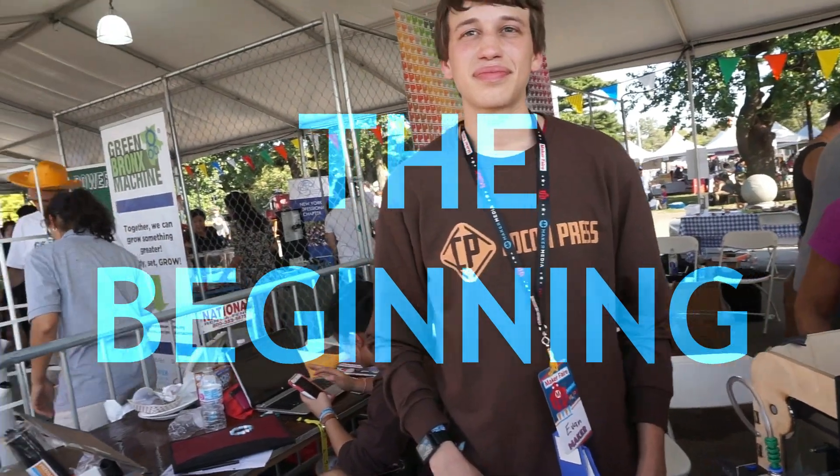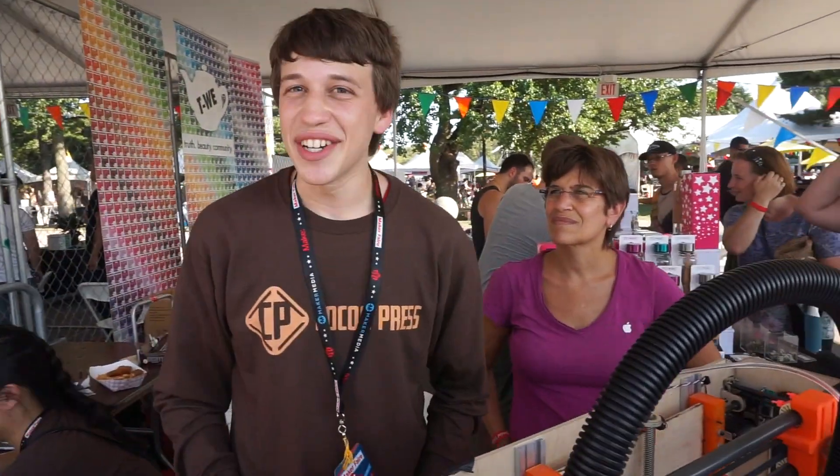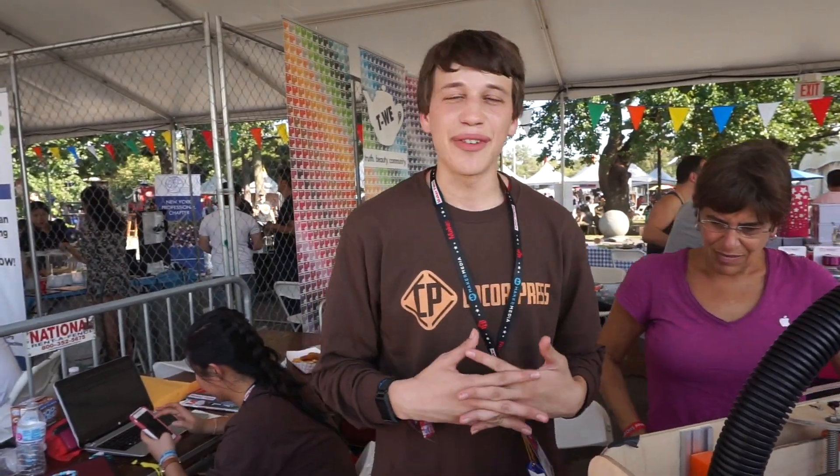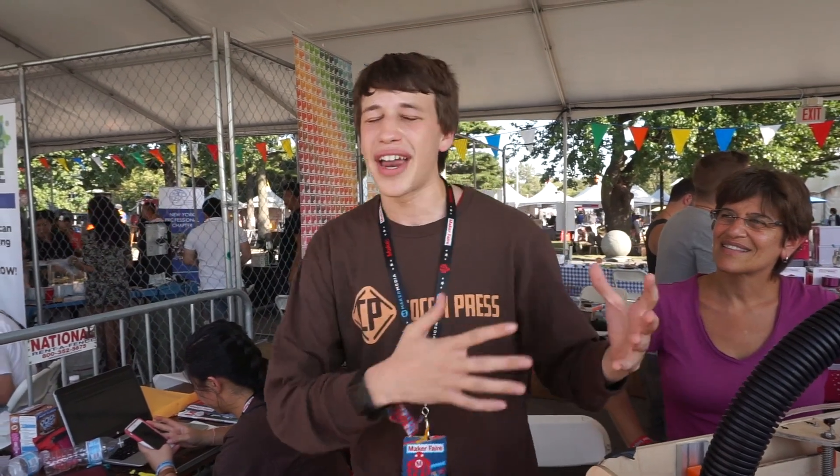How did you decide to start printing chocolate? It was senior year of high school and I had an introduction to engineering class. I was sitting in history class one day thinking, I have the opportunity to build anything I want — what do I want to build? I went to my teacher and said I want to build a 3D printer, and he said that's too boring. You can already buy a 3D printer on the market, you should do something you can't already buy. So I went back the next day and we talked about what you can't already get, and I decided a chocolate 3D printer was close enough to what I originally wanted but unique enough that you couldn't already buy it on the market.